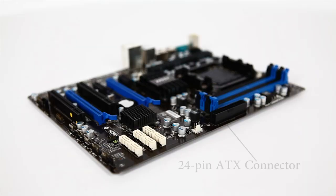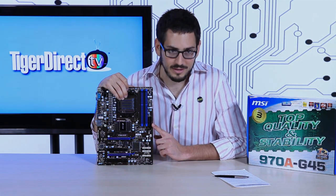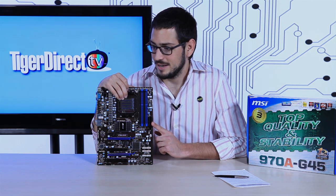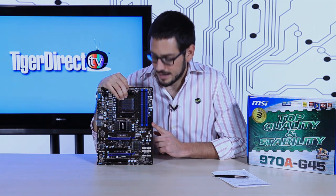For power, you have a 24-pin ATX motherboard connector, so just make sure you get the right power supply. It's been a while since I've done a motherboard review, but I'm assuming nobody uses anything but 24-pin nowadays — any company still making 20-pin boards should be taken out back.